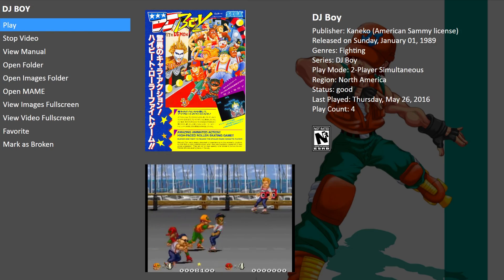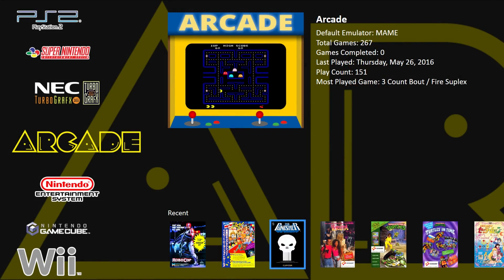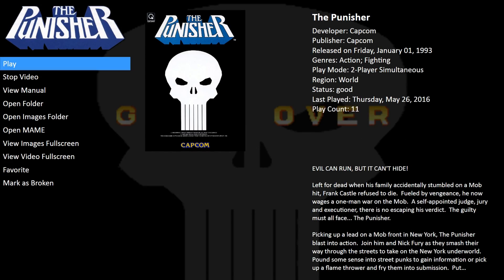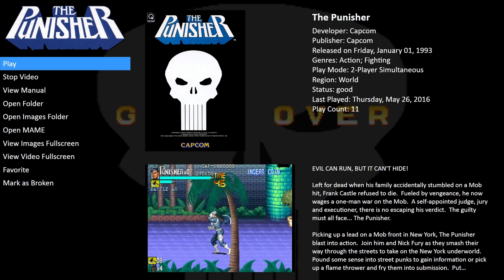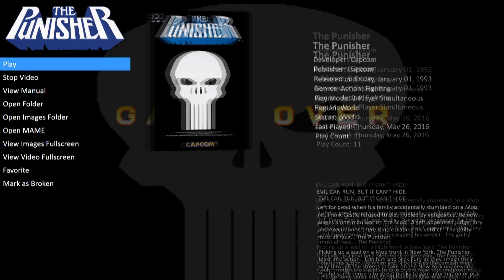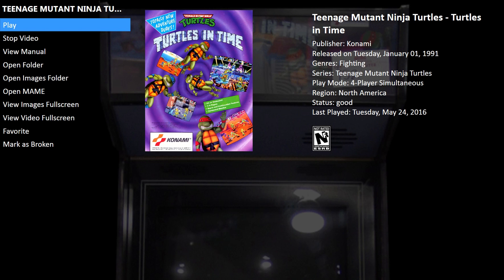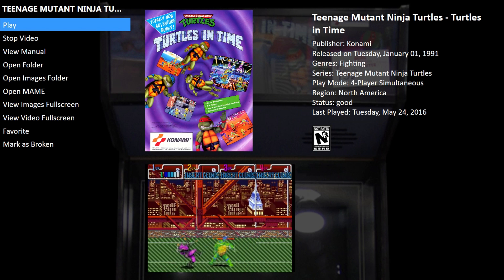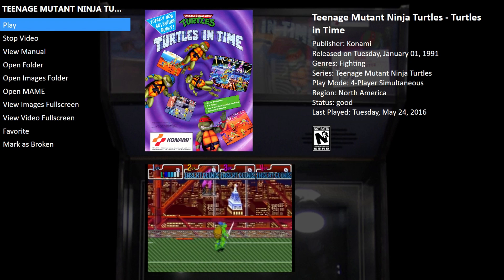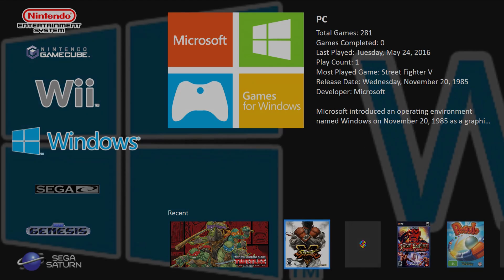The only problem I found with EmuMovies is that as far as gameplay videos go, most of the games in my PC collection unfortunately did not match up. But I was actually able to find a workaround — I have ShadowPlay on my computer through my NVIDIA graphics card, so I can just take a quick gameplay video for some of my favorite games and put it in the videos folder in LaunchBox for that particular game. Here's an example of a video I did for Street Fighter V.